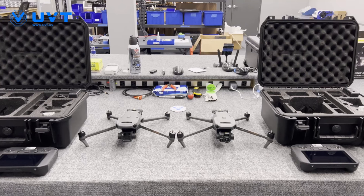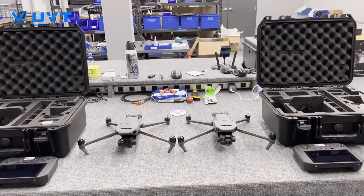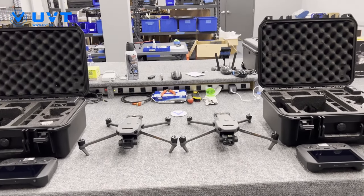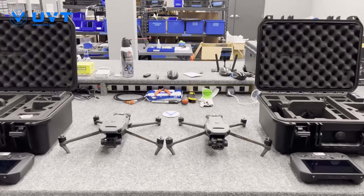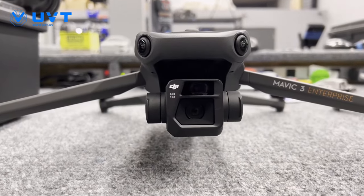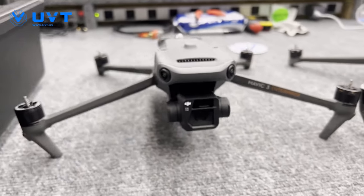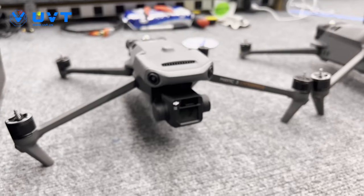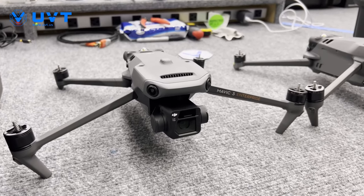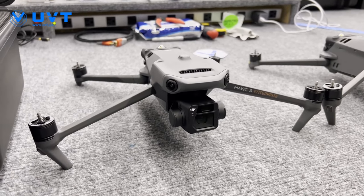This video is going to be a relatively short comparison between the Mavic 3 Thermal and the Mavic 3 Enterprise. Starting off, we'll talk about the Mavic 3 Enterprise. Because technical specifications are subject to change, I'm going to be talking mostly about hardware.